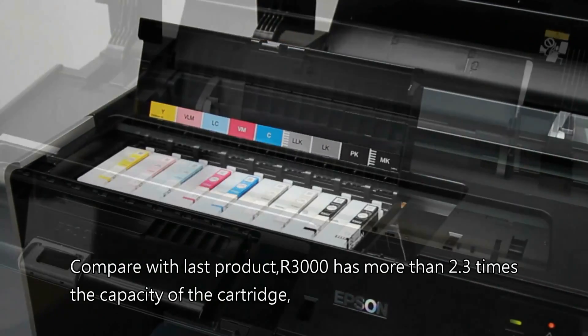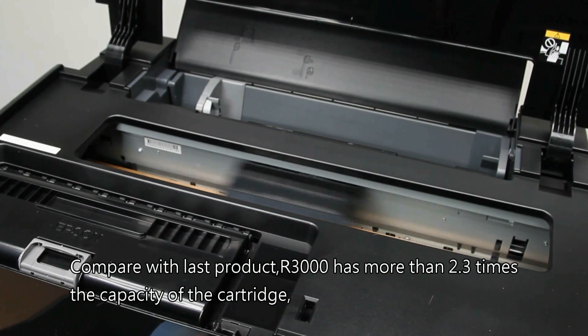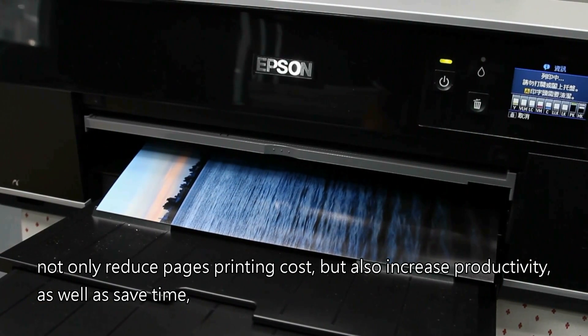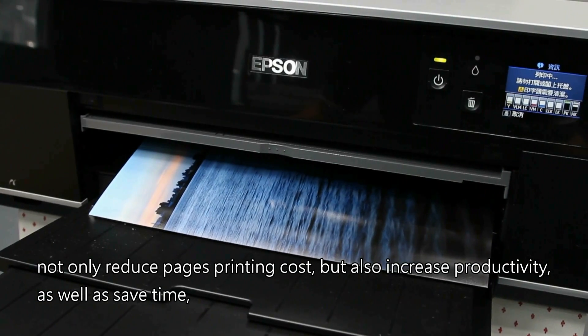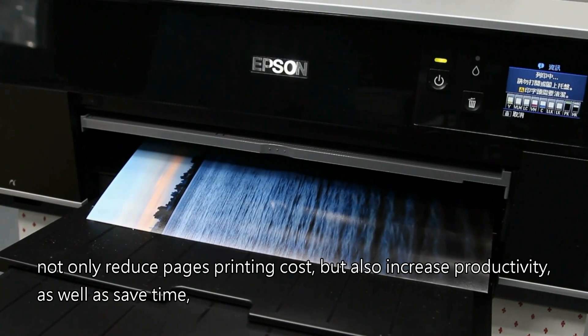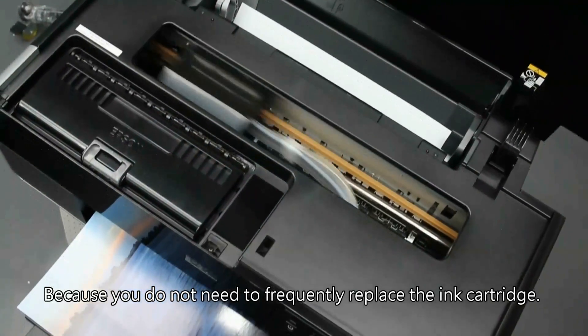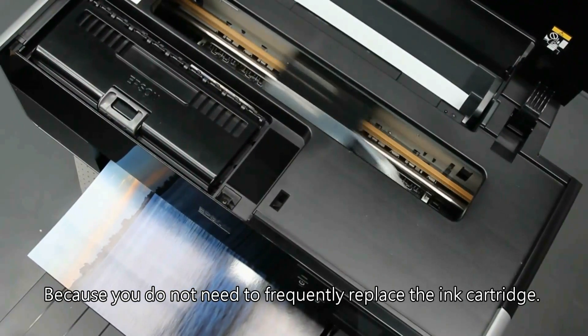Compared with the last product, the R3000 has more than 2.3 times the capacity of the cartridge. This not only reduces per-page printing cost, but also increases productivity and saves time, because you do not need to frequently replace the ink cartridge.